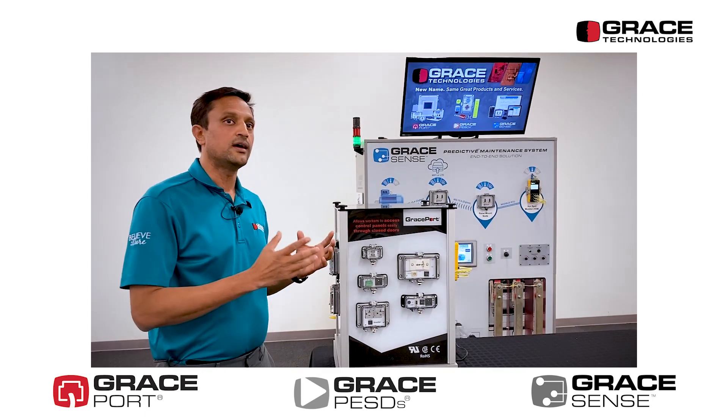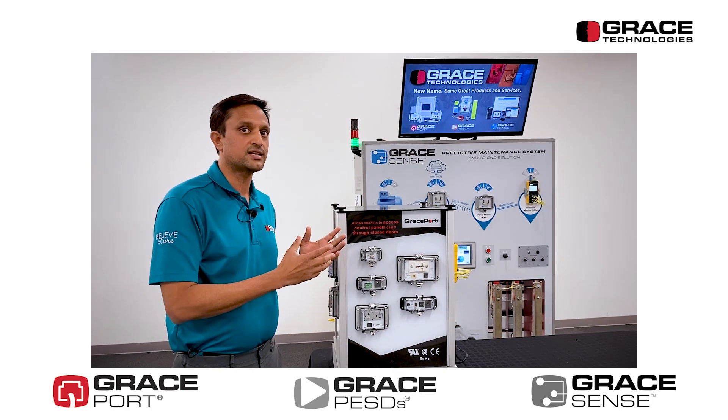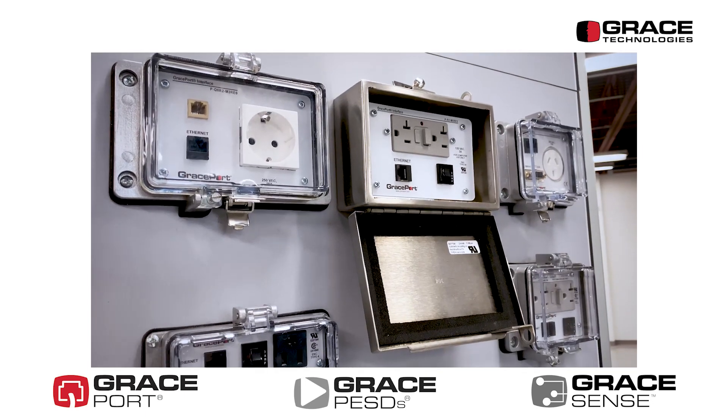One reason is that industrial control panels have multiple voltages available in them. For example, an industrial control panel can have 480 volts or 600 volts alongside a 24-volt control system or a PLC.